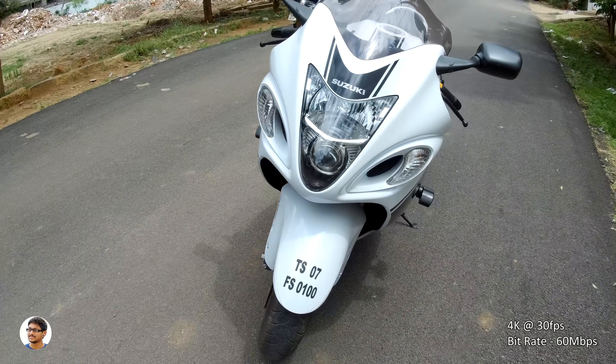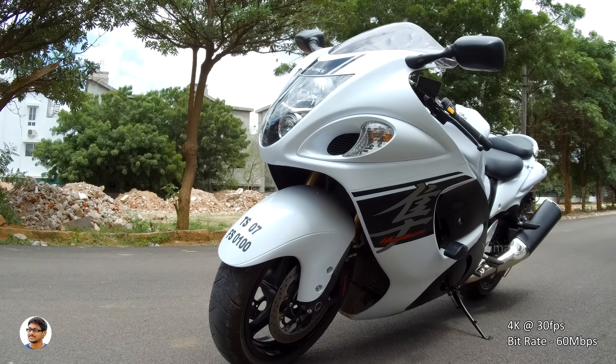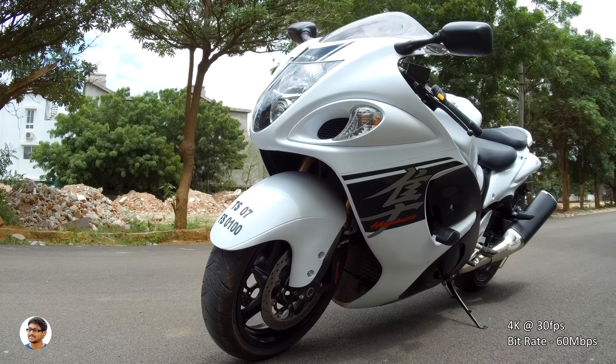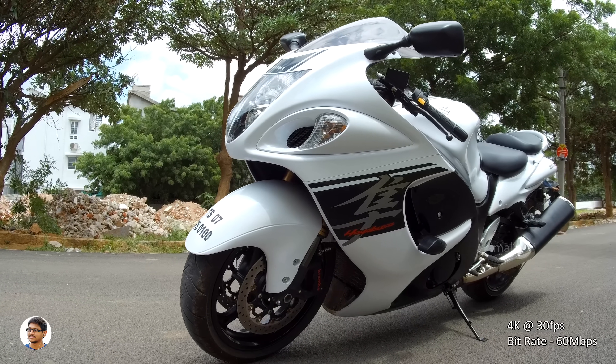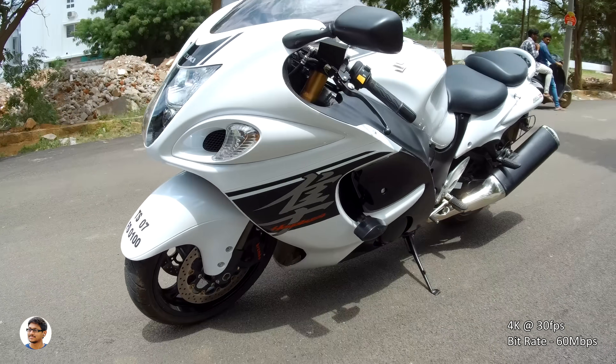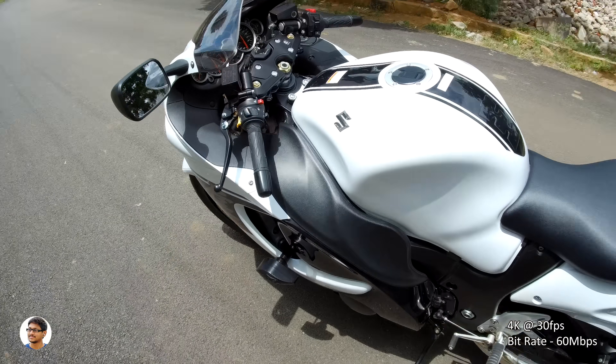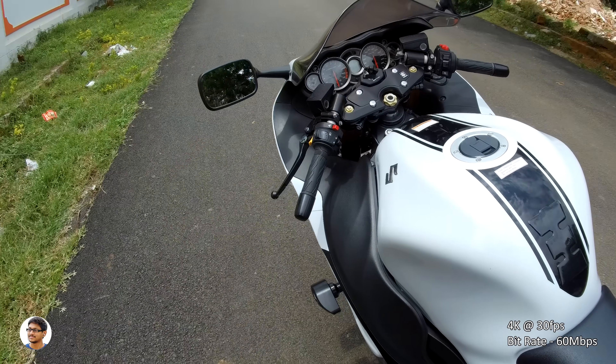This camera has a 170-degree wide-angle lens and the field of view is set to medium in this clip. The video quality in this mode looks really nice — the detail and colors are pretty good. The bitrate of the video files when shooting in 4K 30fps was around 60 Mbps. This camera supports both electronic image stabilization and distortion correction, but they are not available in 4K resolution.